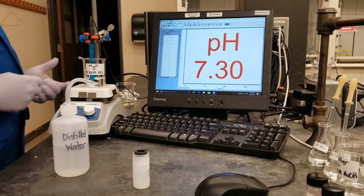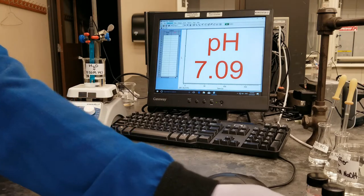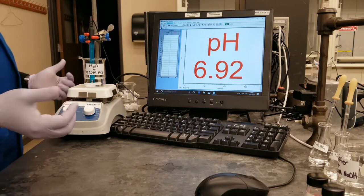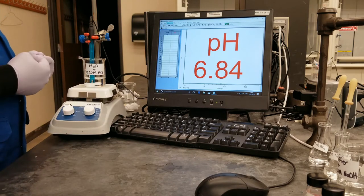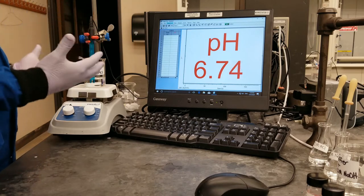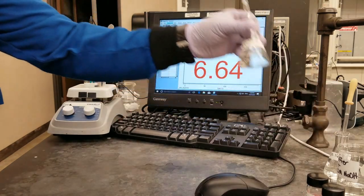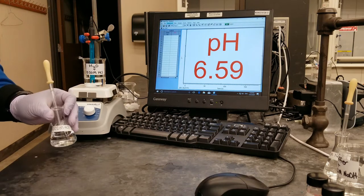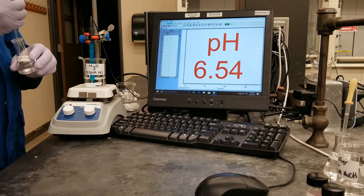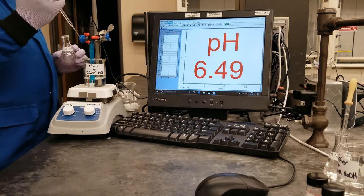Now if you look at my beaker, you will notice that I have a stirrer in there. I have put the stirrer in there because since we are going to be adding drops of the hydrochloric acid, the buffer, and the sodium hydroxide into the solution, we want it to be thoroughly mixed so that we are measuring the actual pH while it is thoroughly mixed. So to begin, I am going to be adding the hydrochloric acid to the water solution. And like the manual says, we are adding 10 drops first.